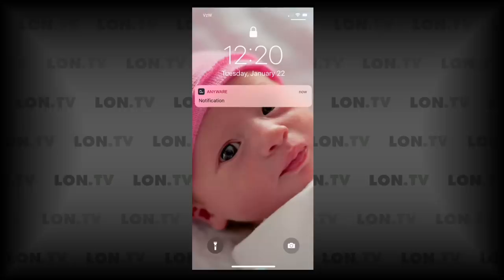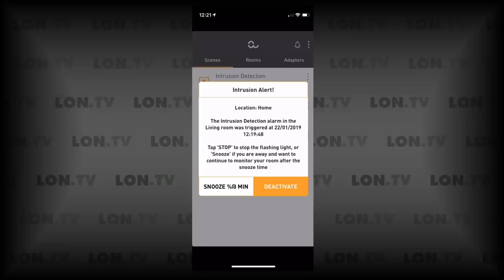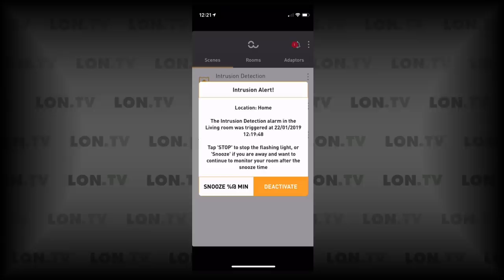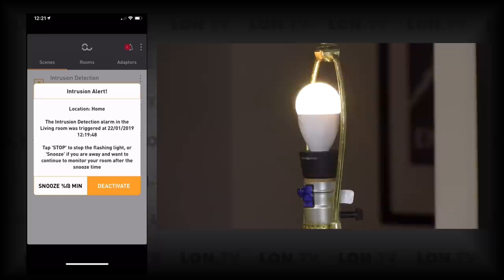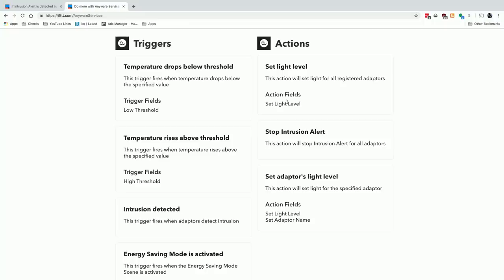The Anywhere app pushed an alert to my phone telling me the time it happened and which device triggered it. However, when I tapped into the alert, my options were to snooze or deactivate. Tapping deactivate stopped the light from flashing, but it also turned off the intrusion detection scene entirely — so I had to re-enable it manually. You probably want to use the snooze button to stop the flashing without shutting off the scene completely; that's something they could fix in software.